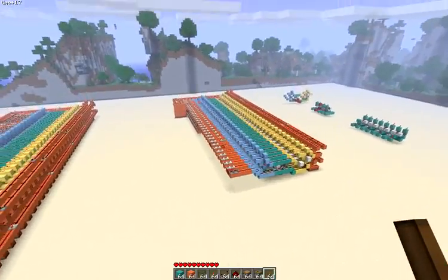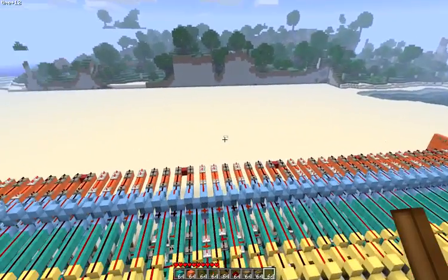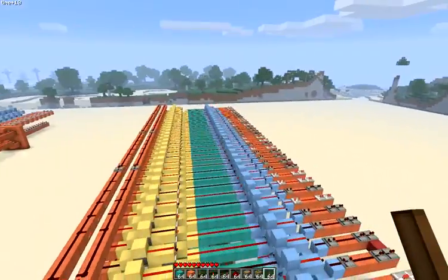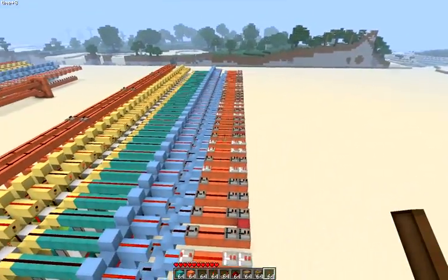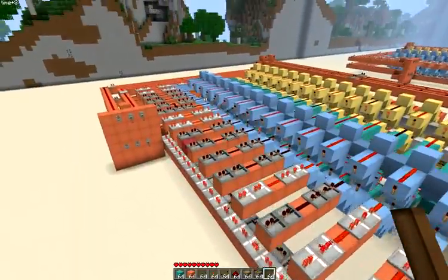There's a 32-bit version using the same technique. And just for fun, here's a massive 64-bit version — all the outputs are synced with these repeaters so they all come out at the same time.